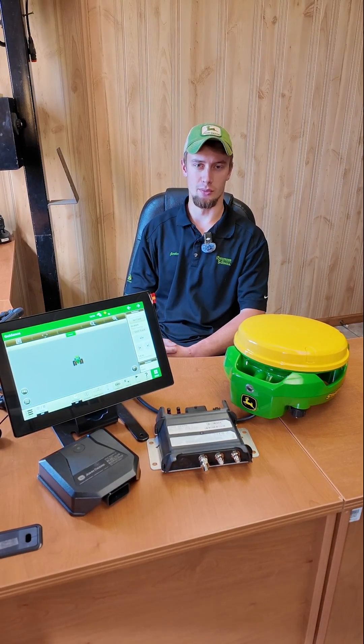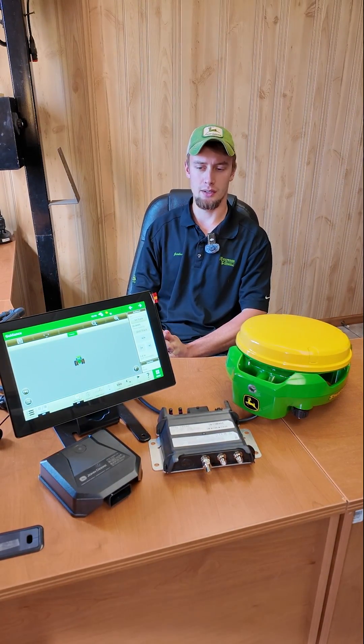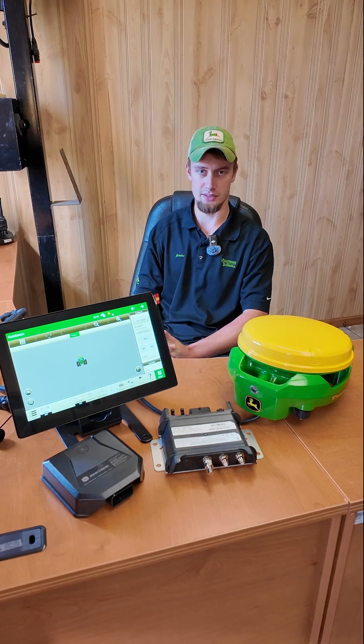Hi, I'm Jordan with Reister & Schnell. I'm on the product specialist team. Today we are going to talk about our Precision Ag Essentials kit.